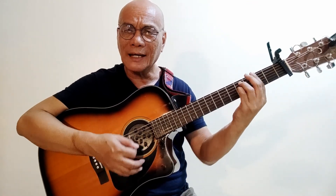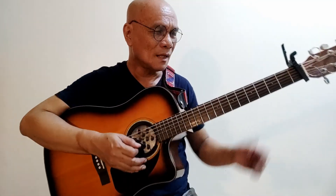Then E minor: 'and we come to you and worship at your feet.' Then G, worship — F sharp minor — your — A — G — then G, then D. That's it. So here goes 'Highest Place.'